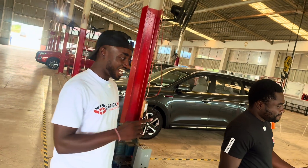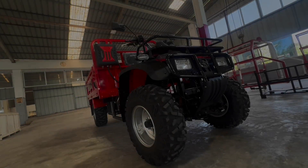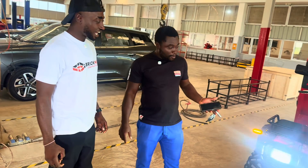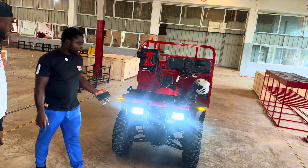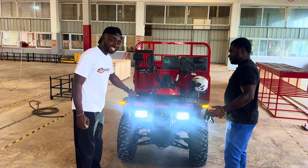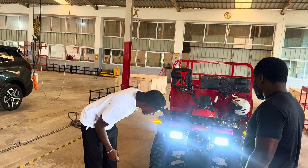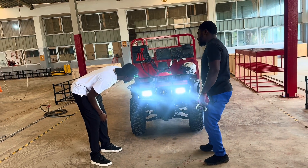This is the surprise — this is the Kantankabuapo, popularly known as Aboboya. But this one is totally different from the normal Aboboya you know in town. The normal Aboboya in town doesn't have a shaft in front — it's a single type. But this time around, we have a shaft. So this is a four-wheel drive.